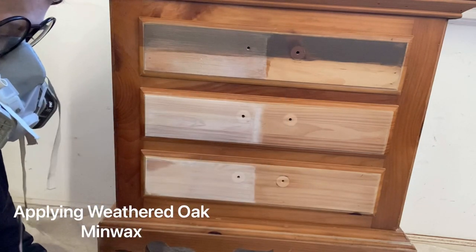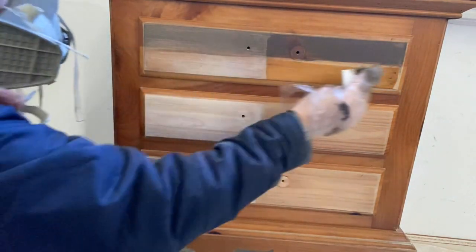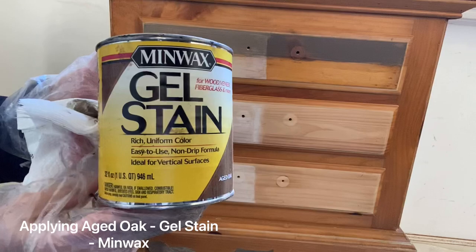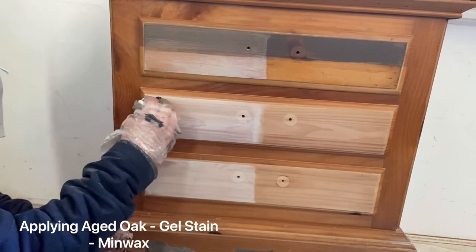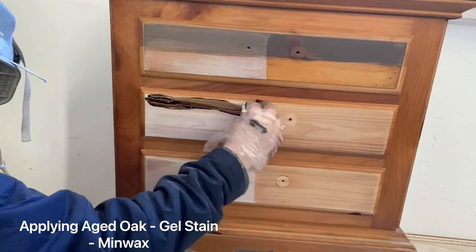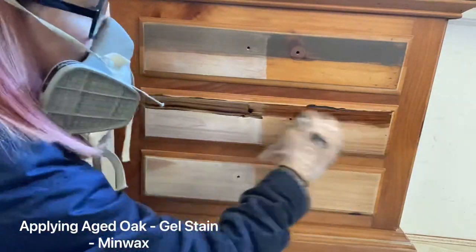The Weathered Oak by Minwax doesn't really do much. This is where a lot of people will be searching Pinterest and seeing floor samples that have been stained and thinking 'oh that looks great,' but it doesn't really work on wood furniture that has other colors in it and has aged. That's where I started using gel stain a lot more.